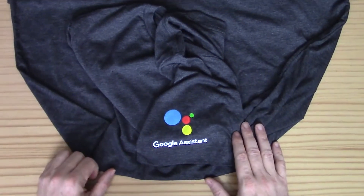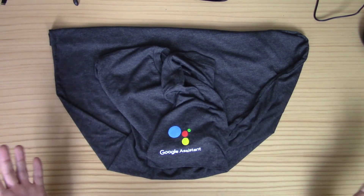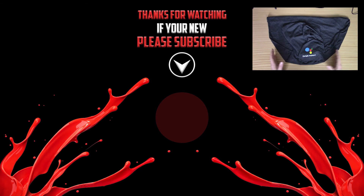That's pretty much it for today. If you're new here, go ahead and hit the subscribe button, and if you want to stay up to date on my activity, hit the bell icon as well. Thanks for watching and we'll see you next time.